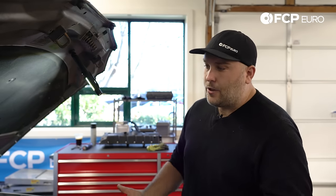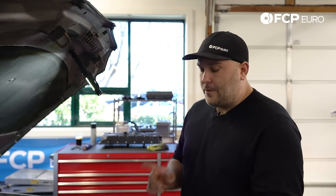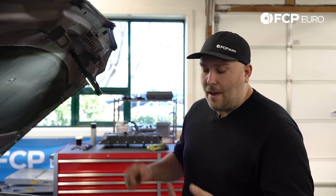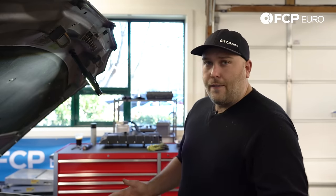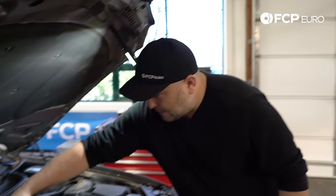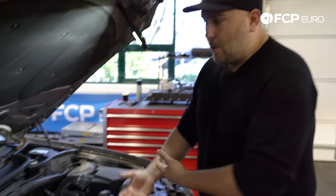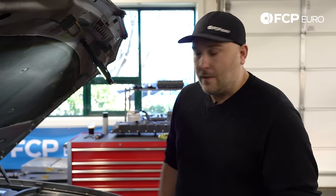We're going to be doing this today on an E83 X3. The E83s that would have this engine are going to be from 2007 to 2010. First step on all these cars, whether it's a 3 Series, an X3, an X5, or a 5 Series, is you will have to remove the cowl cover here. Part of this is for the HVAC system, so this process will vary depending on the car, but it is required in order to remove the valve cover from the engine.